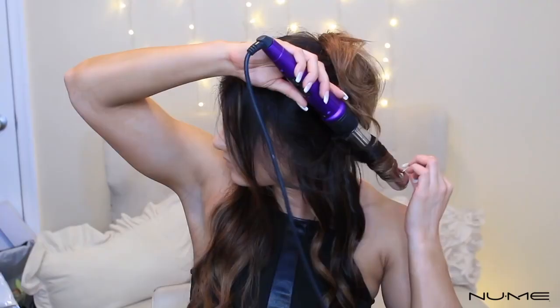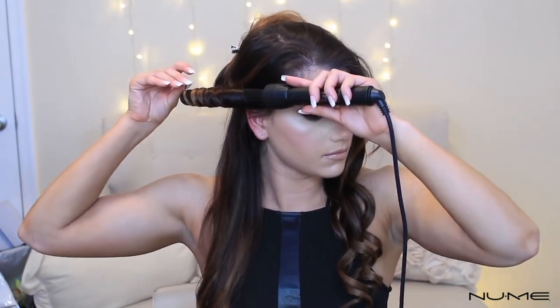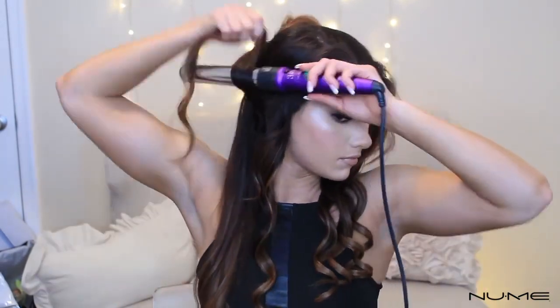I leave a little bit of hair out at the end. I hold it on the barrel for about 8 to 10 seconds, and then I release it into my hand for another few seconds to let the curl cool so that it doesn't lose its pattern or formation — and then I let it go.